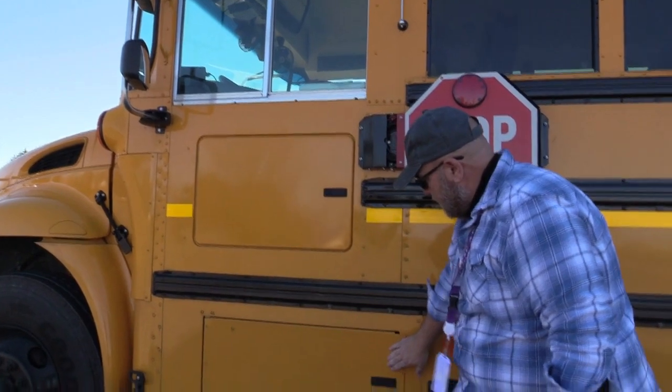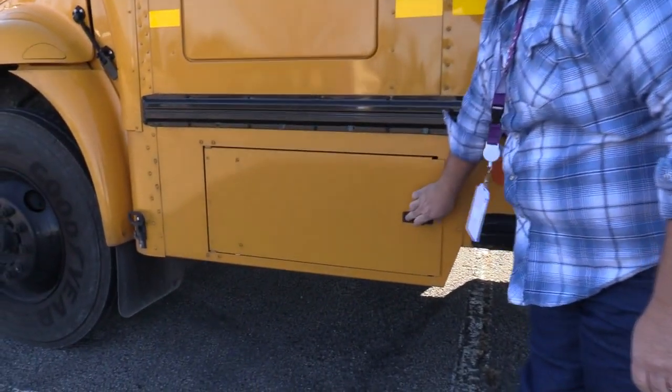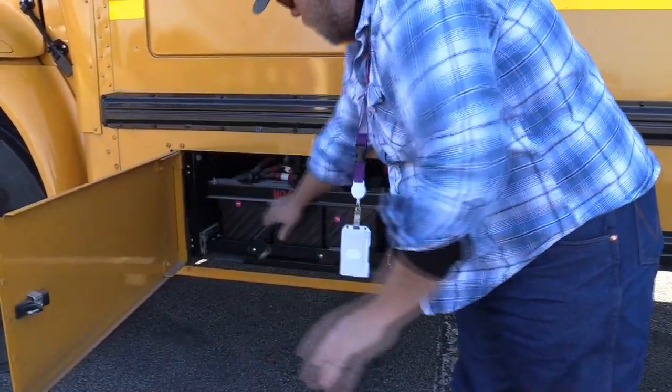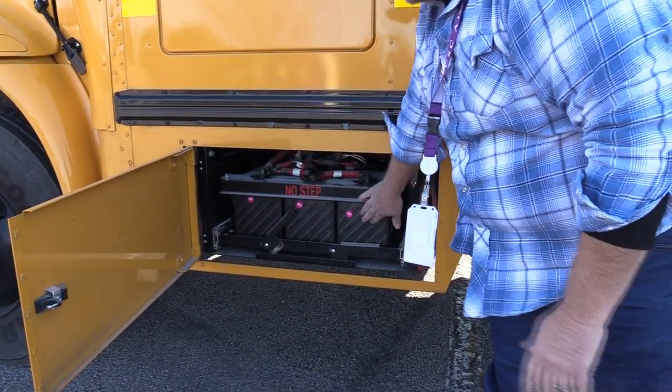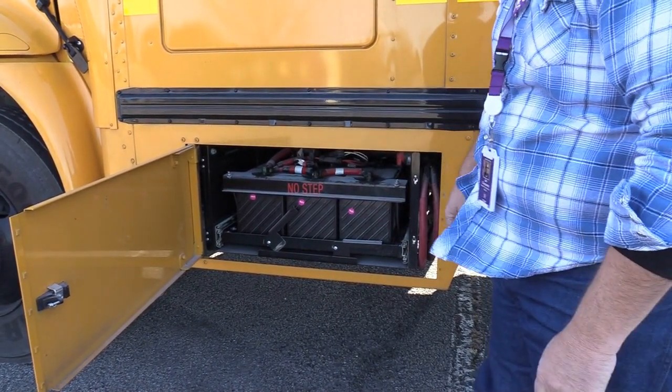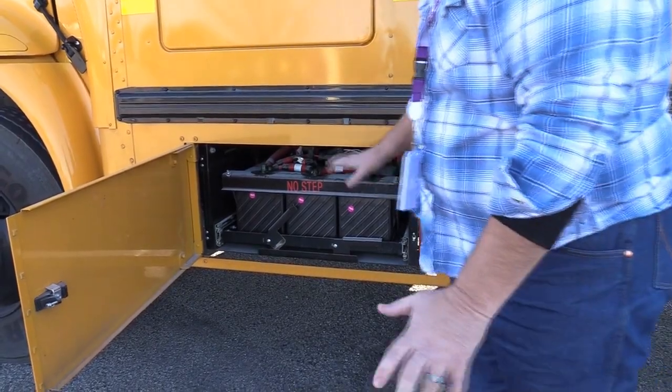I'll check my battery box. I'll check the battery box door to make sure it opens, closes, and latches properly. I'll check all the batteries to make sure they are mounted and secure, all the connections are tight, the caps are in place, with no corrosion, loose, or bare wires.